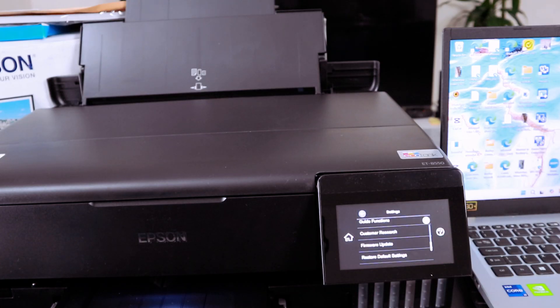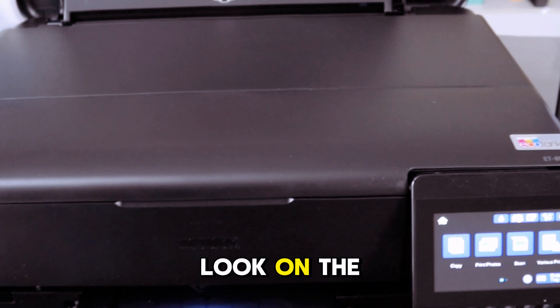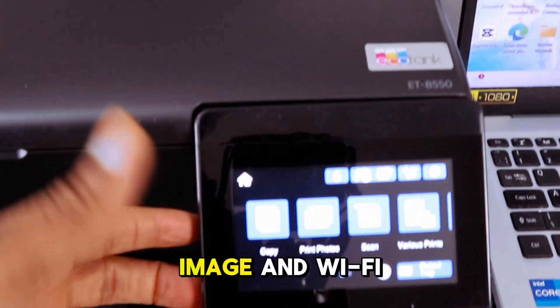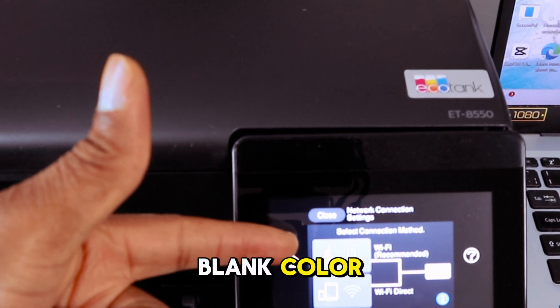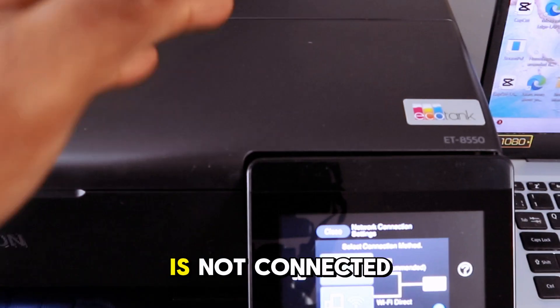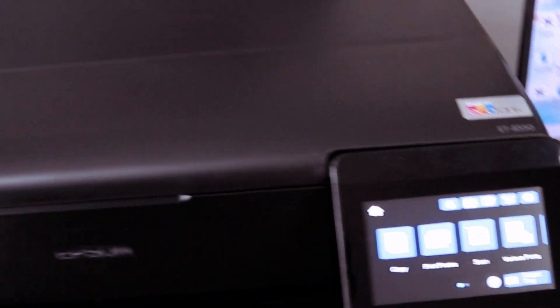The network is now restored. Go back to the home page — the printer is no longer connected to the Wi-Fi network. If you check the Wi-Fi icon and Wi-Fi Direct icon on the printer, both will show as blank, confirming this printer is no longer connected to the computer.